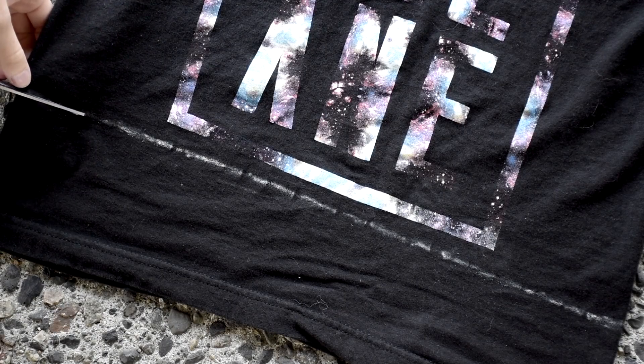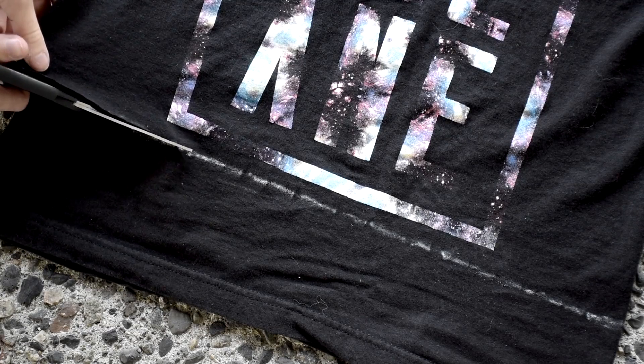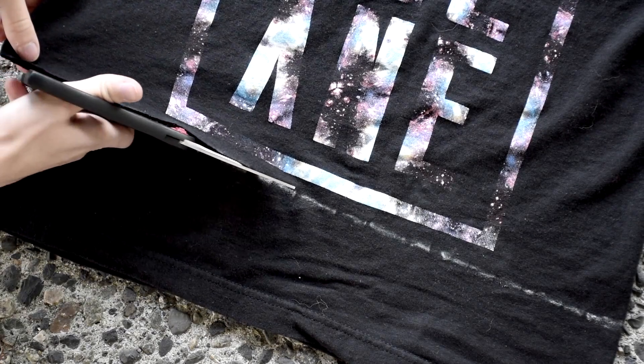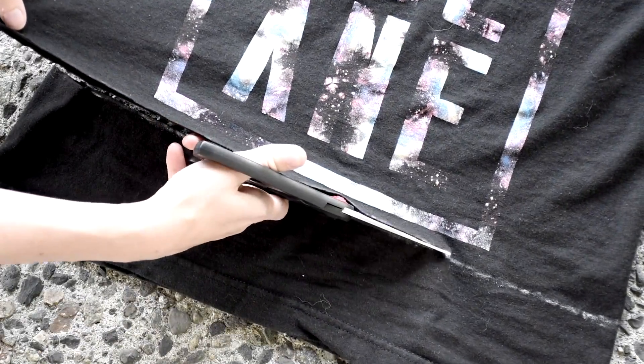The next two steps are optional, but it is what I chose to do with my North Lane shirt. It was really long on me, so I decided to crop it a bit, which I did by drawing a line across the bottom and cutting along it. I also rolled the sleeves as a finishing touch.